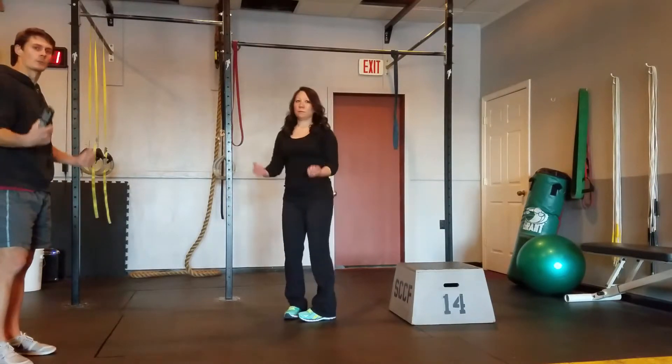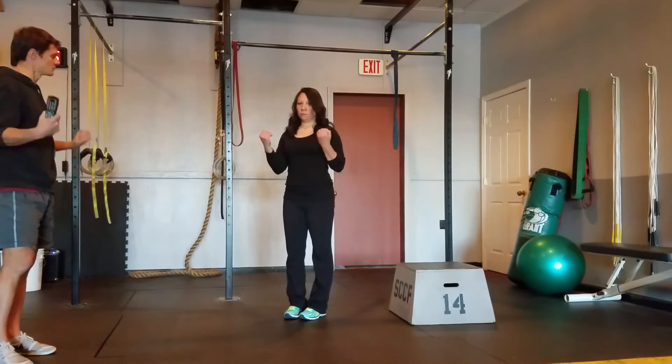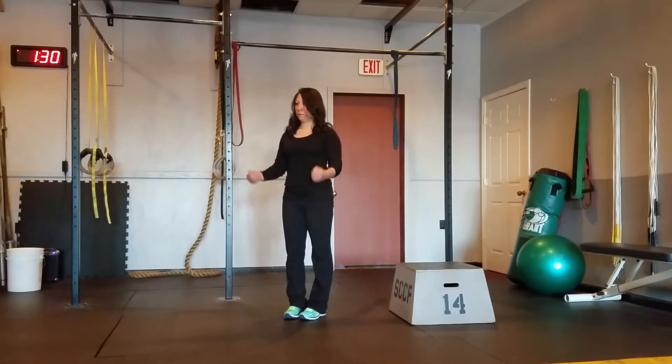Now we've got some arm curls. On this one really flex your whole arm and forearms. Squeeze the bicep as you come up. Make it work — you can make it burn quite a bit without any weight here.